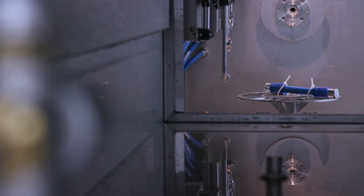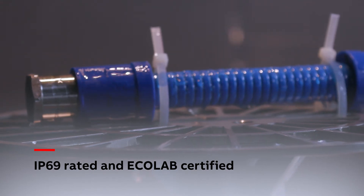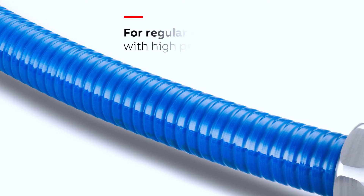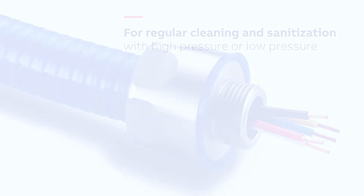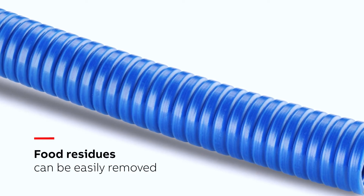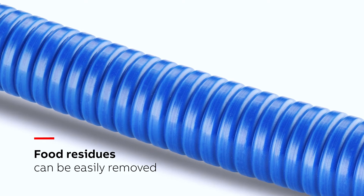The PMA food and beverage conduit systems fulfil IP69 for the various cleaning methods applied. The combination of IP69-rated and Ecolab-certified products, such as the PMA food and beverage solution, is the perfect choice for any systems subjected to regular cleaning and sanitisation. It doesn't matter if high-pressure or low-pressure methods are used. The coating on the new PMA conduit has no cavities, gaps or exposed recesses for food residues to collect.